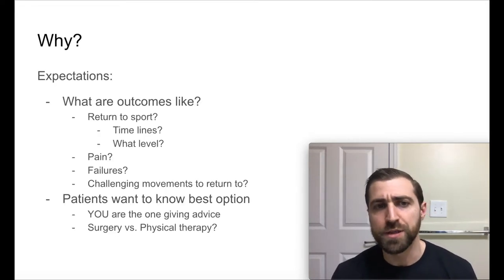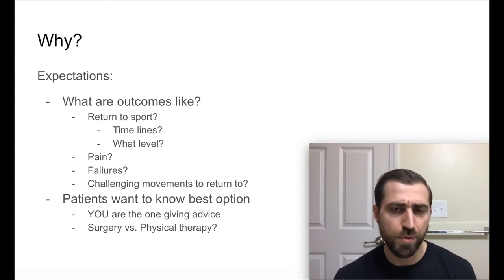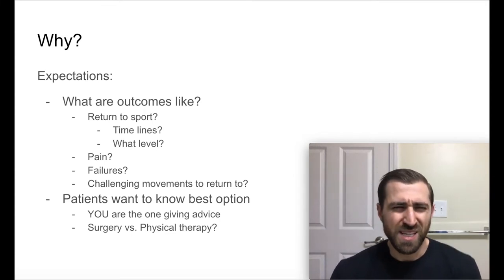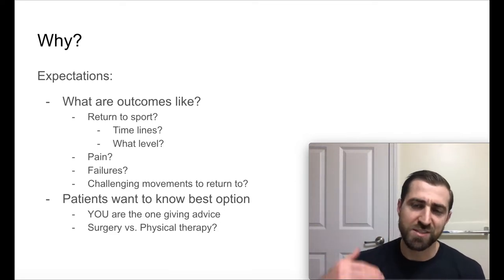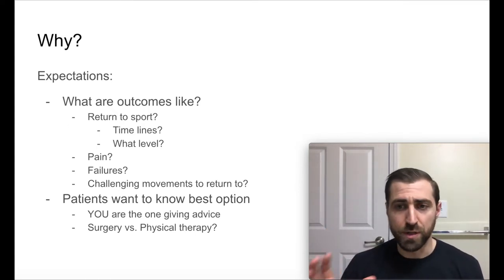So why are we looking at this paper today? I think it's super important that we have some expectations we can talk to our patients about. If I have a rotator cuff tear and I'm thinking about surgery, I really want to know what this surgery is going to do for me. Am I going to be able to return to my sport, my activity? Am I going to be able to snatch? Am I going to be able to clean and jerk? How long is this going to take me? And am I going to be able to get back to the same level I was at prior to surgery?